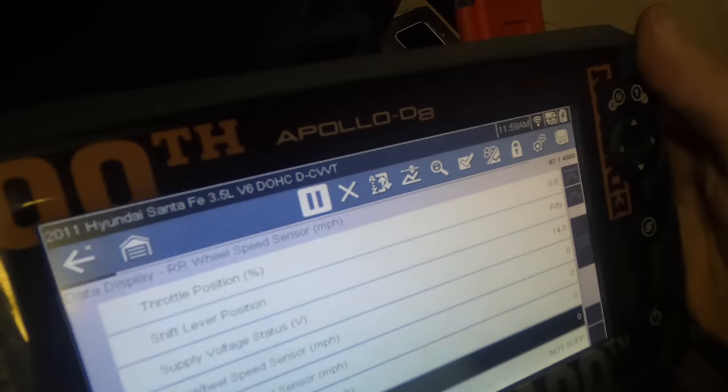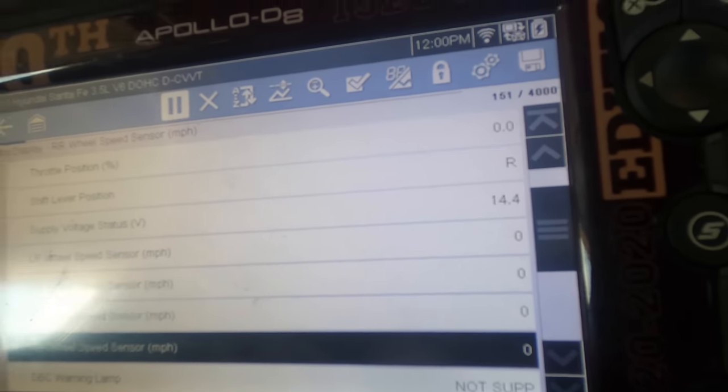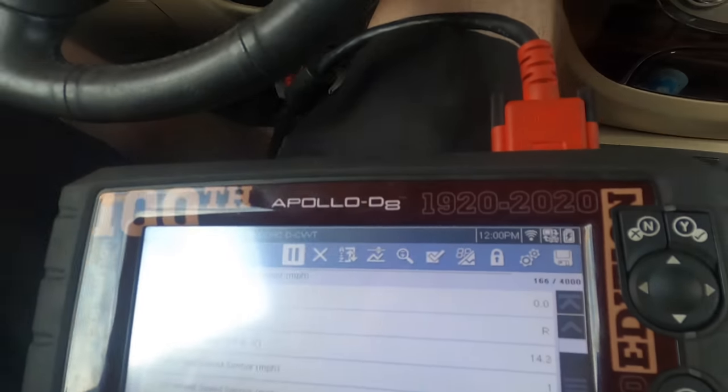Backing up and working on the diagnostic trouble code for the right rear speed sensor — I'm gonna highlight that PID and we're gonna move the vehicle, back up, pull forward a little bit, and observe the wheel speed sensor. Slow rolling through the parking lot at approximately seven or eight miles per hour, we can see that the left front, right front, and left rear wheel speed sensors are all indicating actual vehicle speed. The right rear wheel speed sensor is not indicating any vehicle speed. So back to the shop we go.